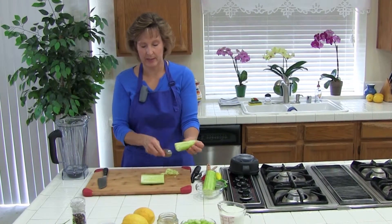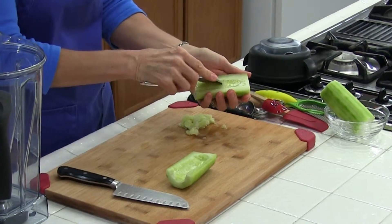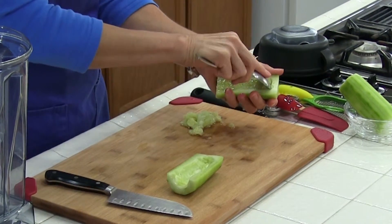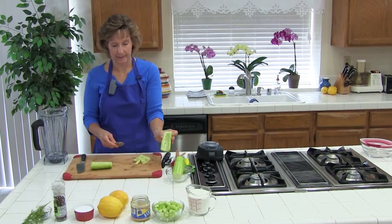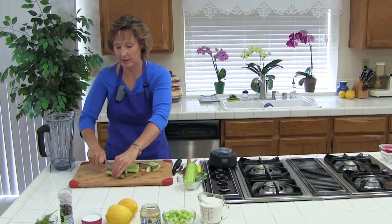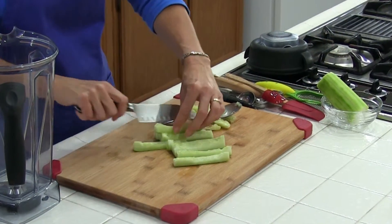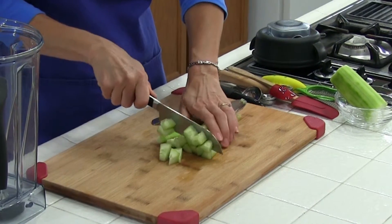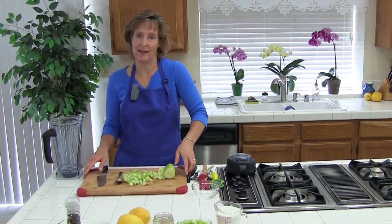I got all the seeds out — that was pretty easy. I'll go ahead and do this side too. I might try a smaller spoon. Once the seeds are out of both halves, we're just going to chop it up into pieces. You need one cup. And that's how you peel, seed, and dice a cucumber.